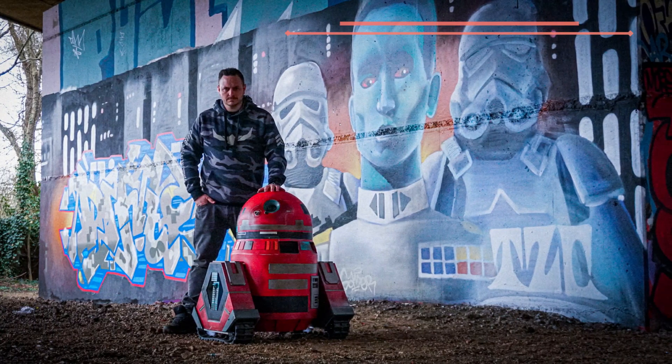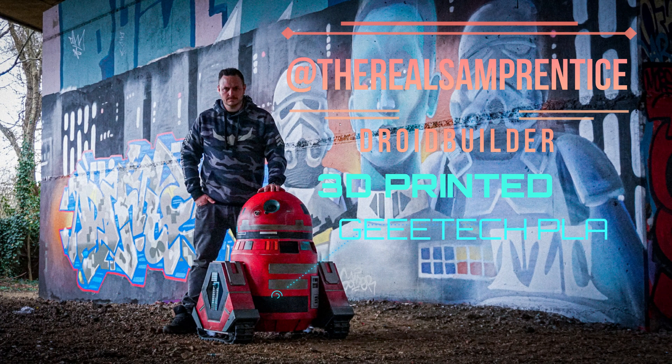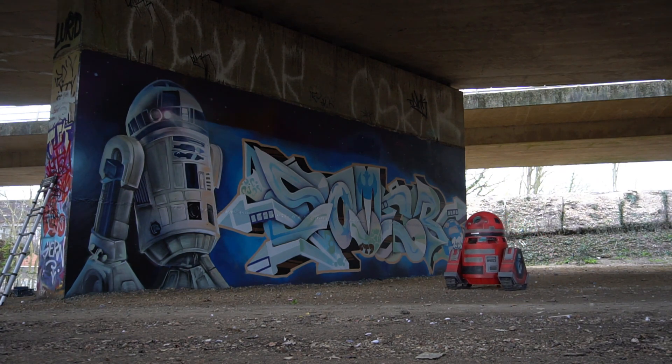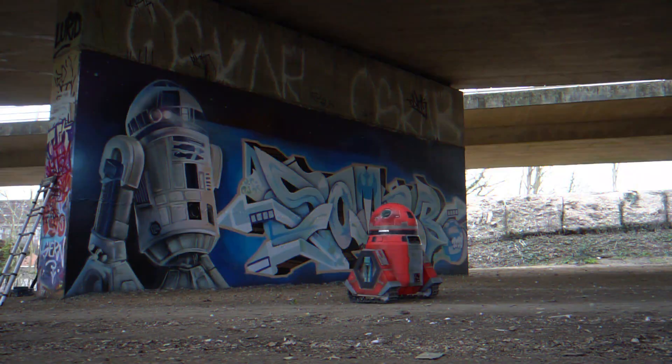My name is Sam Prentiss, I'm a UK robot builder. I've been building robots for the past five years. This particular robot is a 3D printed robot, fully 3D printed using GTech, PLA and Creality printers.